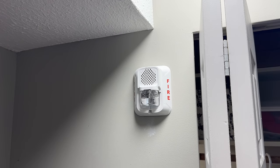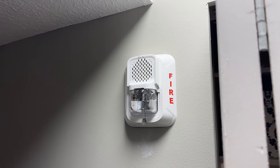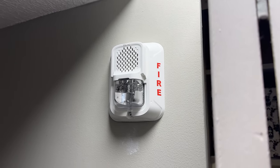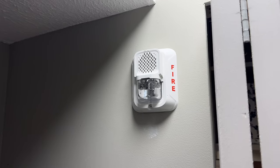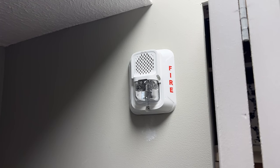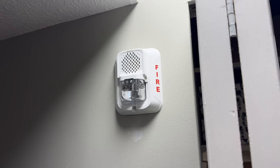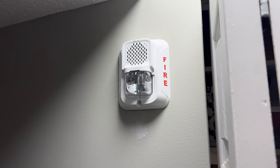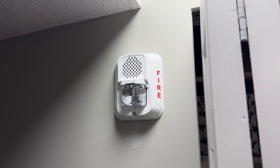Just like the garage, we can install a standard horn strobe, as opposed to what's installed in the rest of the house, which is low-frequency sounders — these are more effective in sleeping areas for waking sleeping people. Now in Canada, you are not allowed to have mixed signals. That's why in the corridors, even though no one's sleeping in there, we still have low-frequency sounders. However, like the garage, this shed will not be audible from inside the house, therefore it can have a standard horn strobe. As nobody will be sleeping in there, that's completely fine.